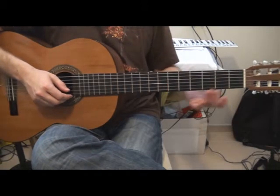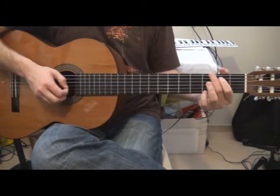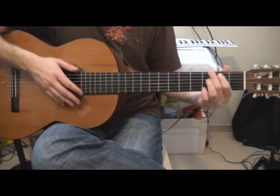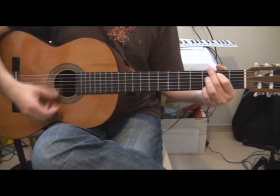Hi, today I'm going to show you how to play Honestly. It starts with the chord C, G, and F.